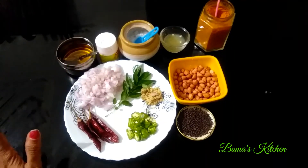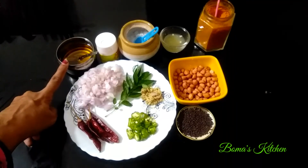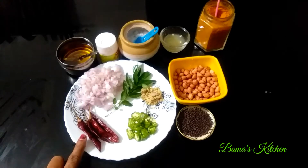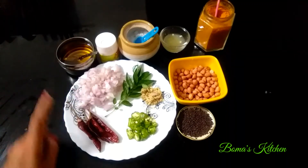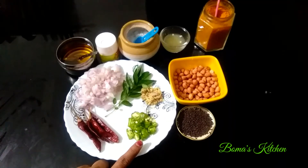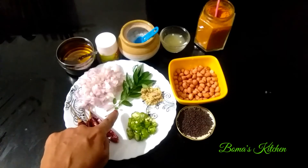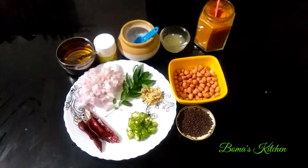Let's add lemon rice in the same way. Add a little bit of lemon rice.